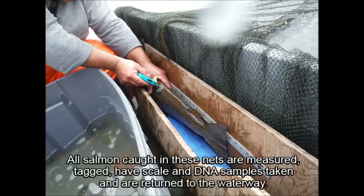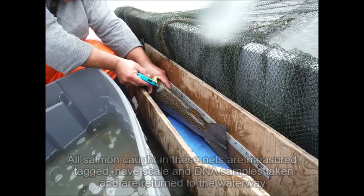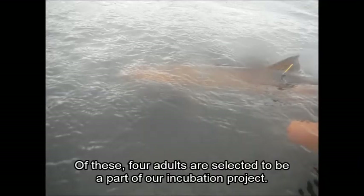Tous les saumons attrapés dans ces filets sont mesurés, on prend des échantillons d'écailles et d'ADN, on les tague et par la suite on les relâche dans la rivière. Parmi ceux-ci, quatre adultes sont sélectionnés pour faire partie de notre projet d'incubation.